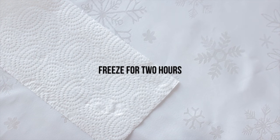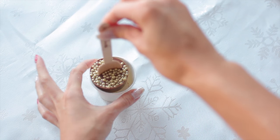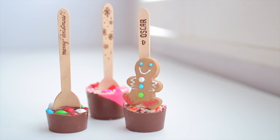Now you can take them to the freezer and freeze for at least two hours until hardened, just like this. And that's it — they're all done and super ready to be wrapped up and given as gifts to all your friends!